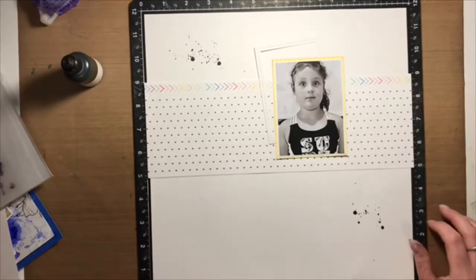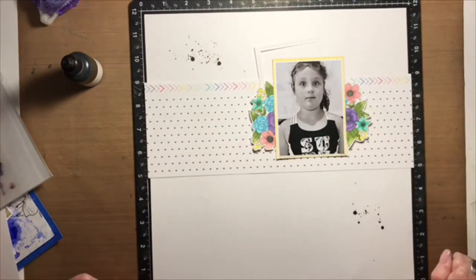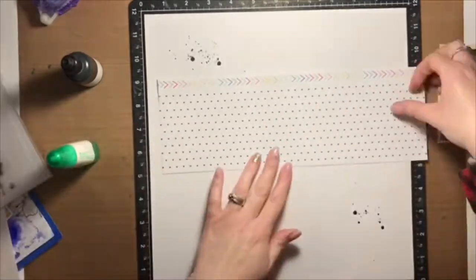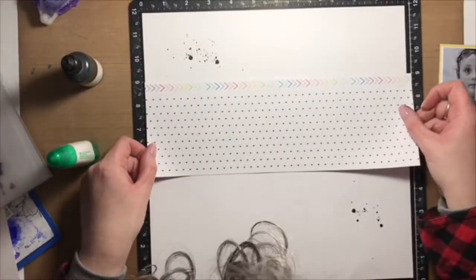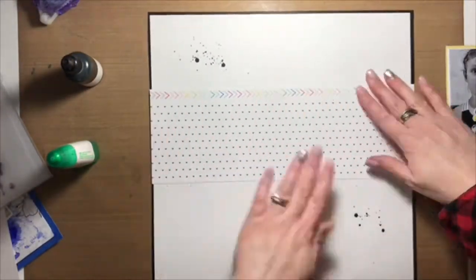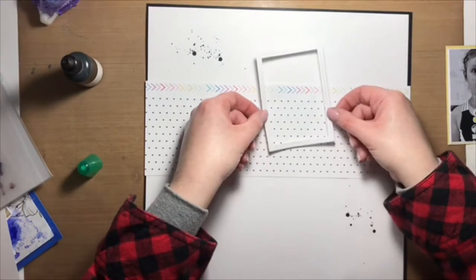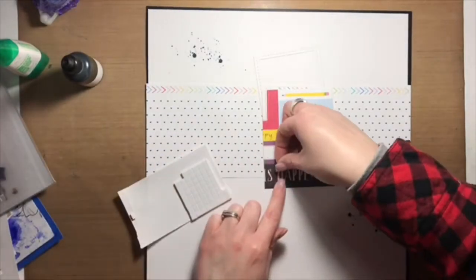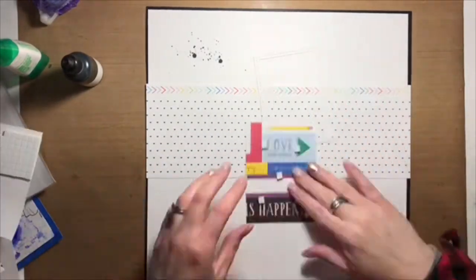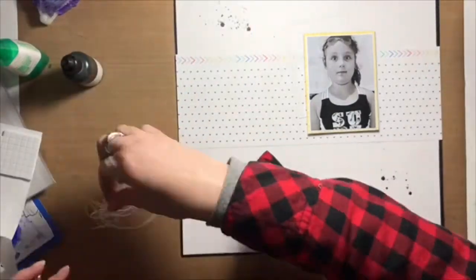I started by trimming down a piece of white cardstock to 11.5 by 11.5 inches and then matted it on a piece of black cardstock. I then flipped over the strip of paper that I'm attaching to the layout base and used it as a guide to mark out where the splatters are. I didn't want splatters on the side of the pattern paper facing up, so I flipped it over, did the splattering, dried it off, and then attached the pattern paper.